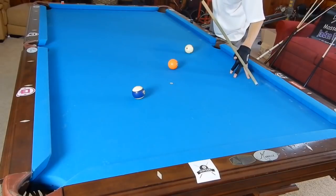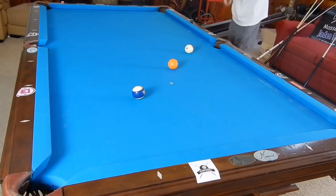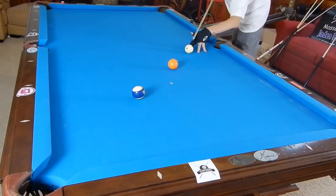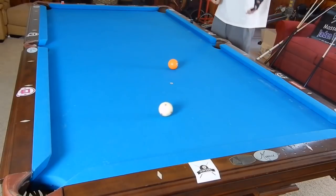Jumping is mostly all in the wrist. I usually hold it towards the very back of the cue. Before you jump, you want to act like you're shooting the object ball normally, like the blocker doesn't exist — you're getting down and finding that line. Once you find that line, you do not want to move your feet off it. Then you just elevate up and jump that ball straight in.